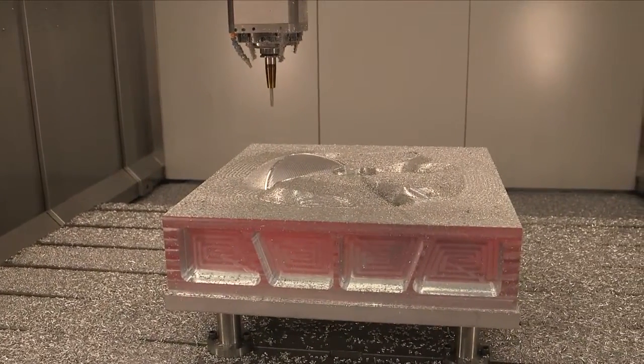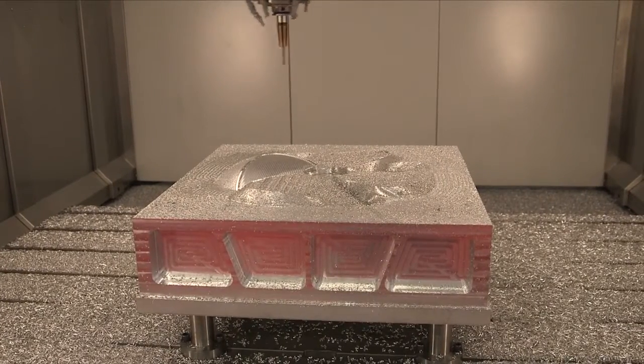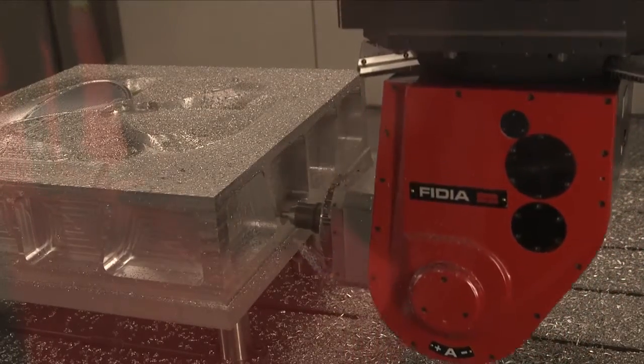So what are the advantages for people who are making mold tools en masse by having a machine specifically suited to that purpose? The main advantage is the price, because they will not pay more than what is needed to do the job.